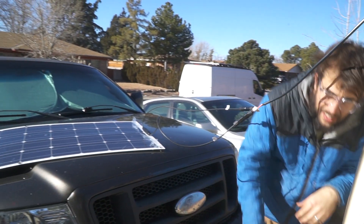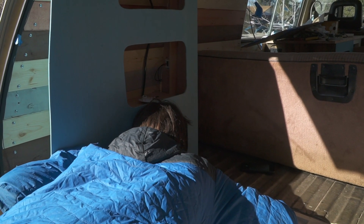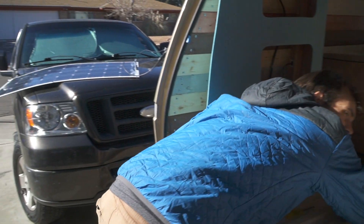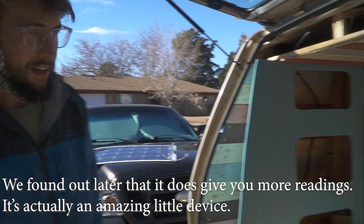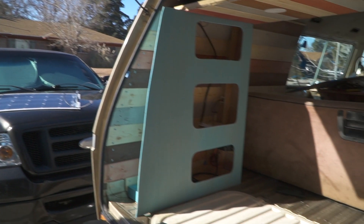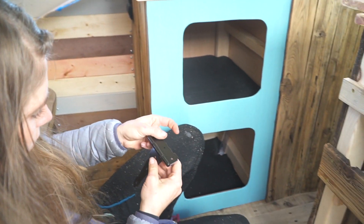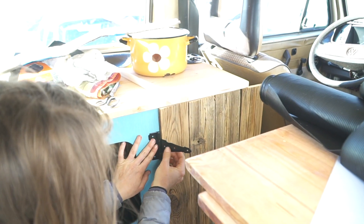We got sun — let me get you a reading. We're charging, we are now getting sun — 12.6 volts. This charge controller is not the best, it doesn't tell you exactly how many amps you're getting, but you're definitely getting power. The wiring worked out. Danny is still working away.